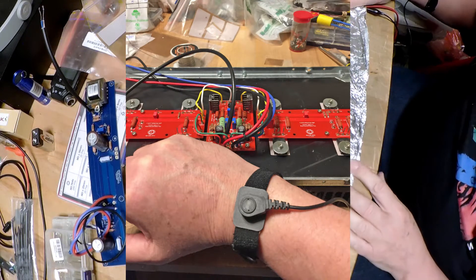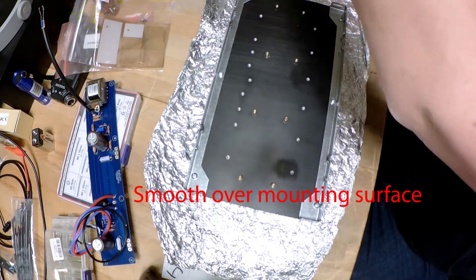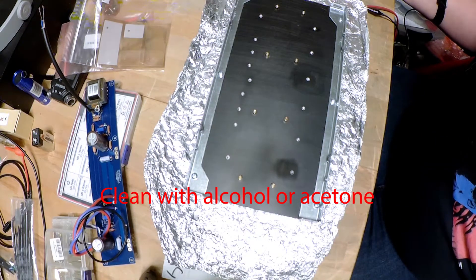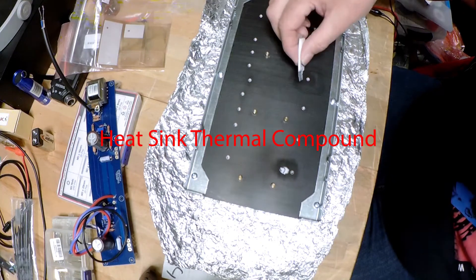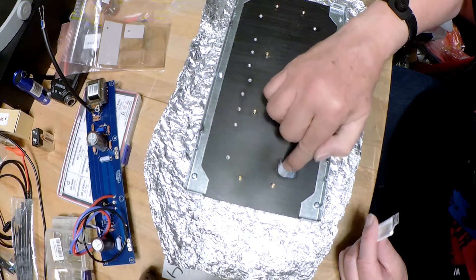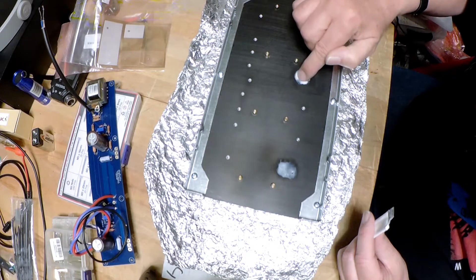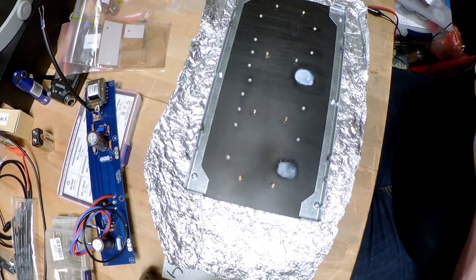Notice I've got my anti-static setup here, all nice and grounded. One thing I did before was go through with 180-grit sandpaper to smooth out the heat sink a little. And what we're going to do is just put a little bit of heat sink compound on there and smear it around — try and get a nice thin, even coat. Something like that should be all we need, at least for this stage.